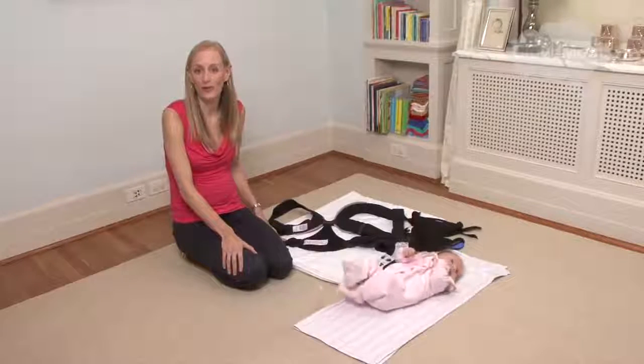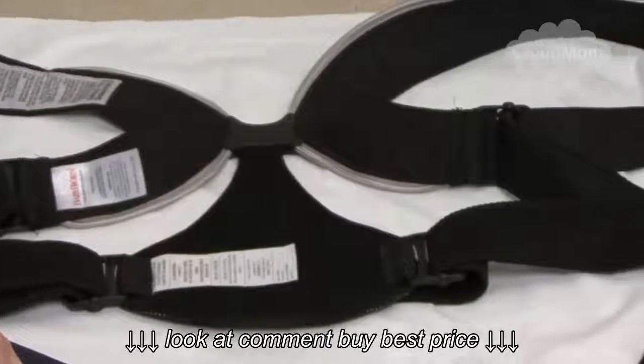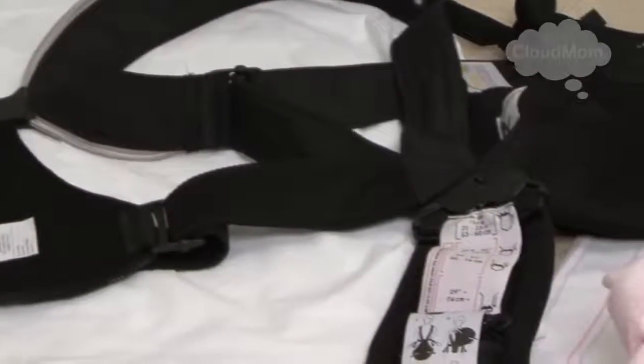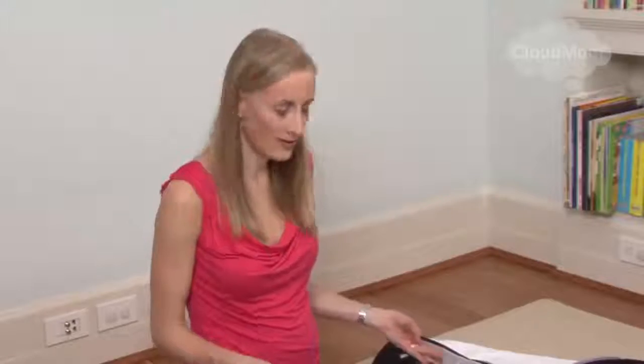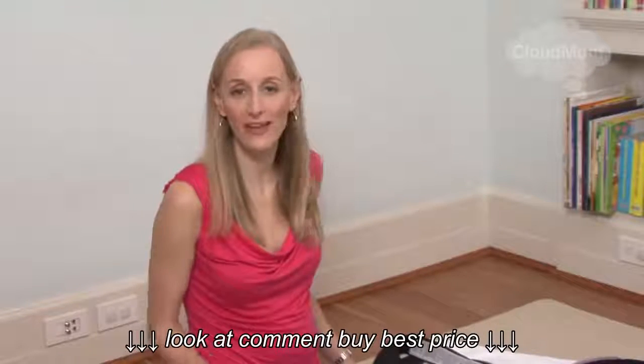To me, the Bjorn was a little bit intimidating. I got this and I thought, oh my God, all these straps and pieces and buttons — how do I get this on myself? It's totally intimidating and I thought it kind of looked like a straight jacket. But once you figure it out, it's really just a totally fabulous thing.